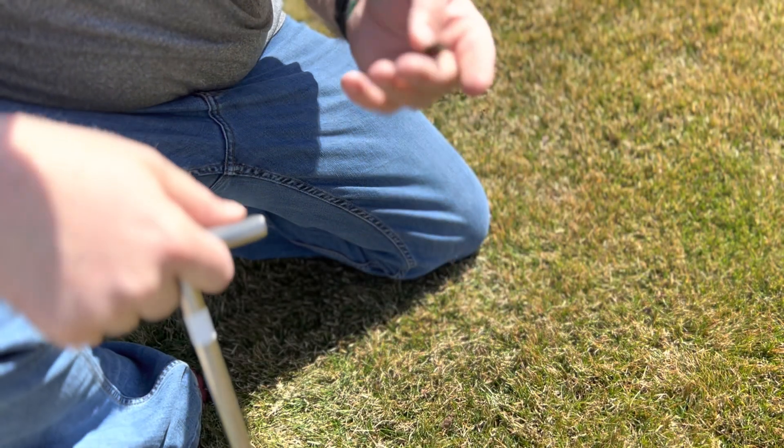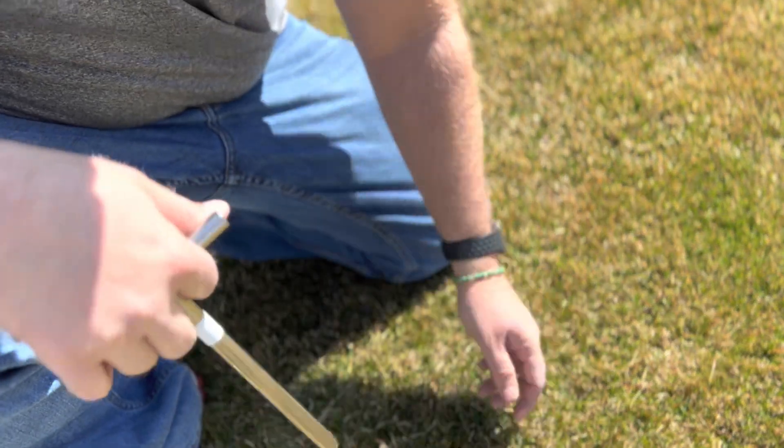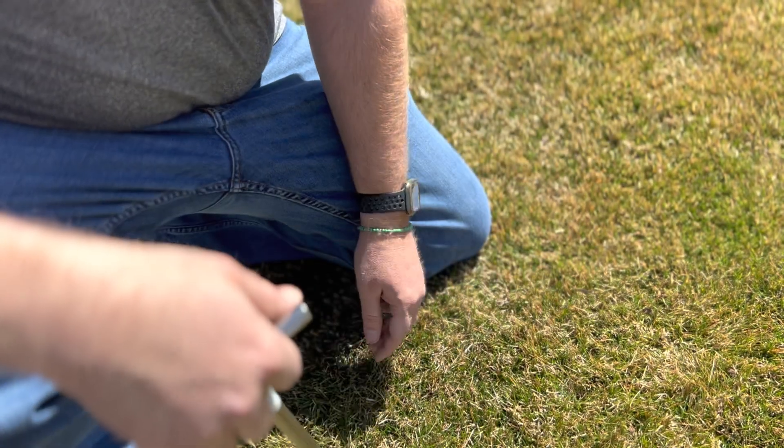Since these are so small, I'm not even going to bother putting it back in — I'm just going to crumble it up so it blends back down into the soil. You're basically getting a core aeration while I'm doing this.